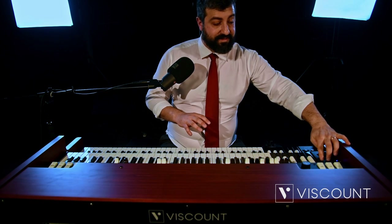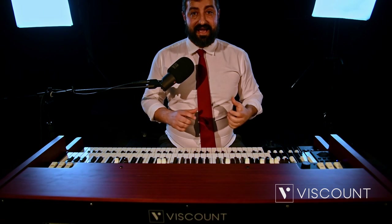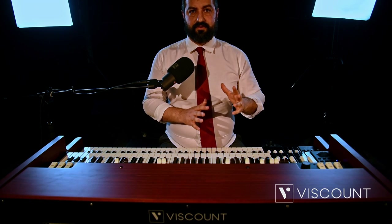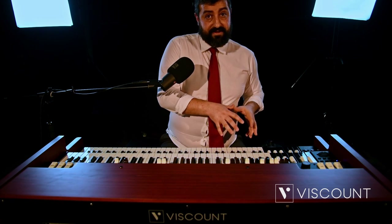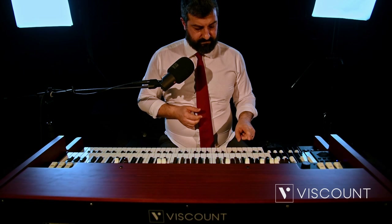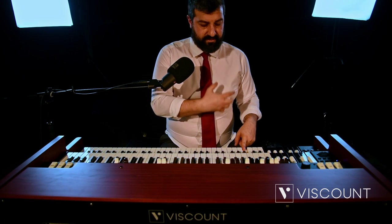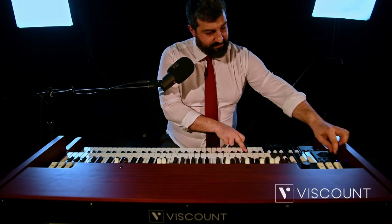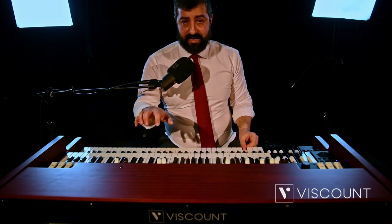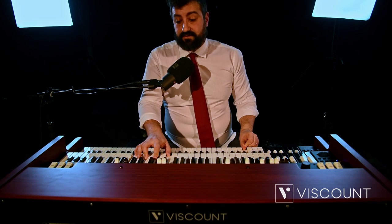Let's continue with the last two options in the new rotary effect. One is the Memphis style. In the past, it was common to disconnect the lower rotor, dedicated to low frequencies, to give a clearer sound of the bass lines. This can now also be done on Legend Soul. Playing a single note from the pedalboard at fast speed, you can hear the rotary effect. Now if we activate the Memphis style, the simulation on the bass is no longer present, but if you play a chord, the fast simulation is still present on the top manual.